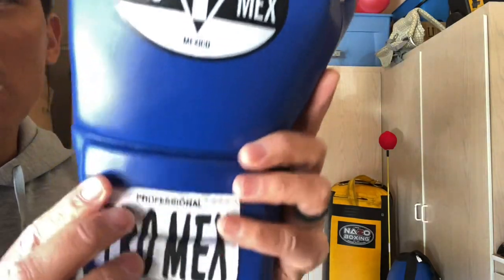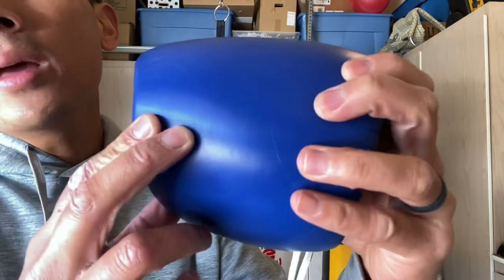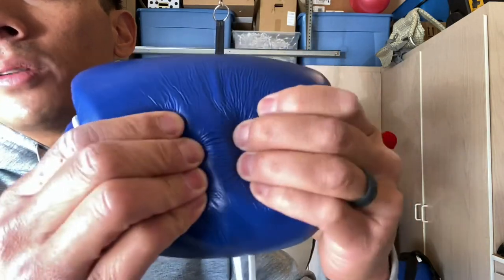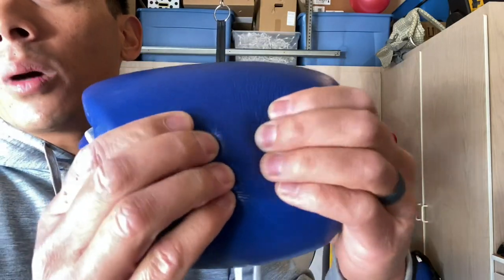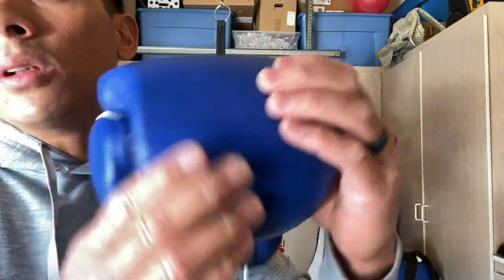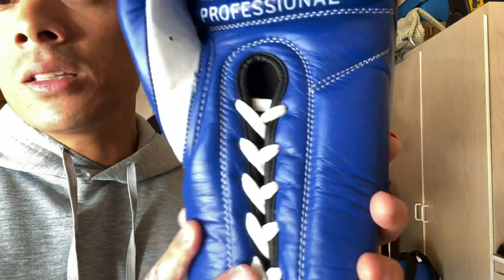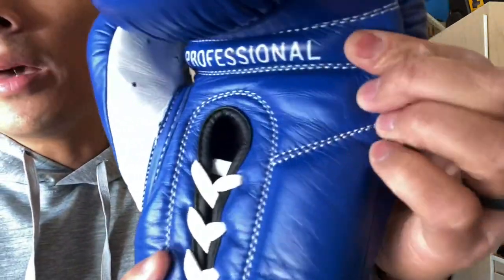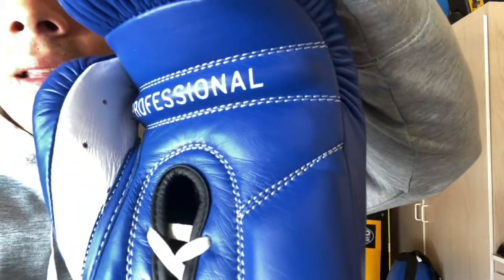It has a really nice supple feel. The actual foam they use in here is a composition between memory foam and a latex foam — it's multi-layered. I'd say it's more on the medium to firm density side, which makes for a really good sparring glove and for bag work as well. It offers a really good level of protection. Coming to the palm side of the glove, you have nice really long white laces. The inner part of the thumb is contrasting with the white. You also have a leather attached thumb at the top with a fairly large grip bar that says Professional, and ventilated holes on the thumb.